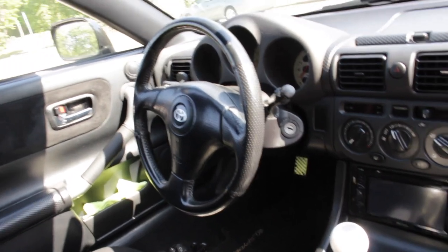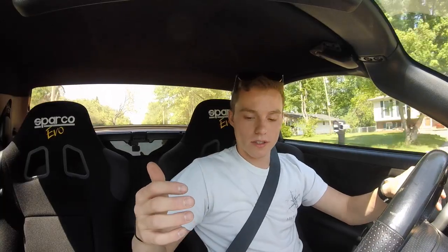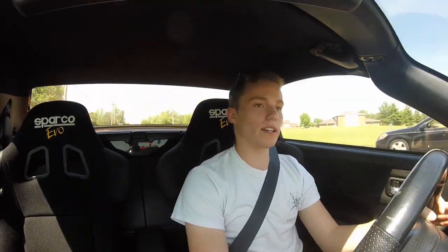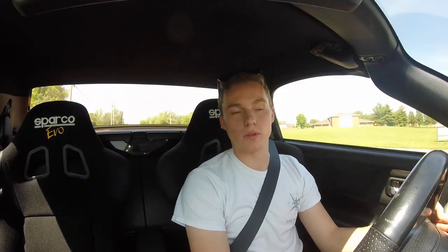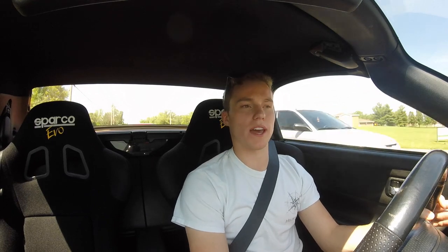The shifter is really close to the steering wheel, and with the center console armrest I installed — which wouldn't be there on a stock car — there's not much of an armrest. It's a light, relatively affordable car, so it sacrifices in some of those categories.